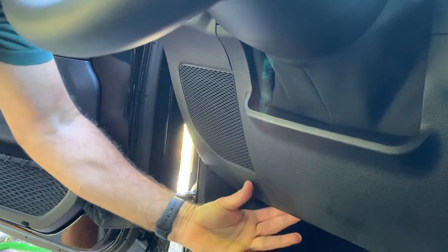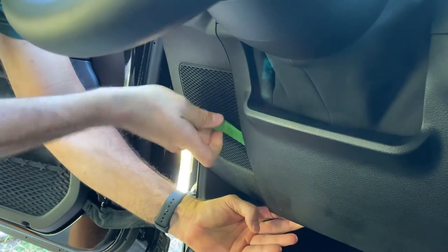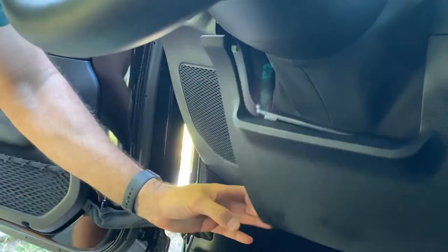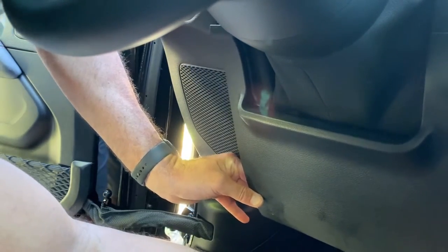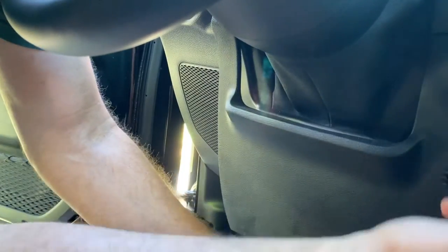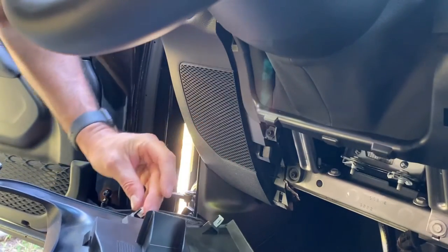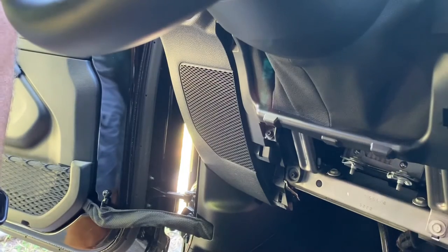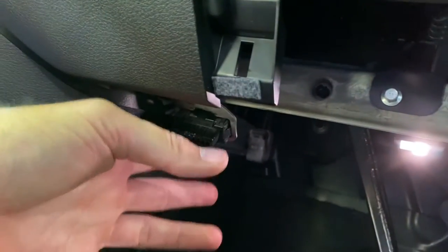The instructions say to pull this panel off — it's just held on by six clips. You don't need to use one of these tools, but it's easier than putting your fingers in there. You can see the six clips — one of them popped off, but there are six total. What that gives us access to is the OBD2 port, which is right here.